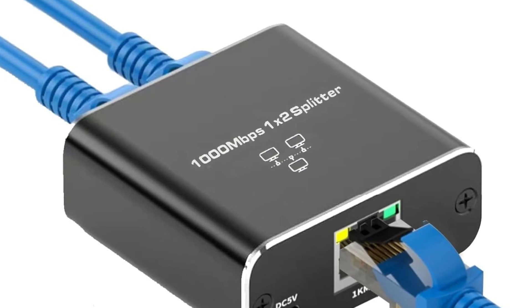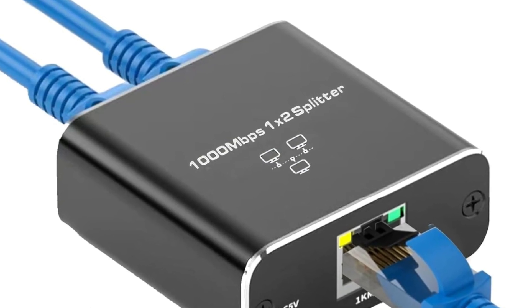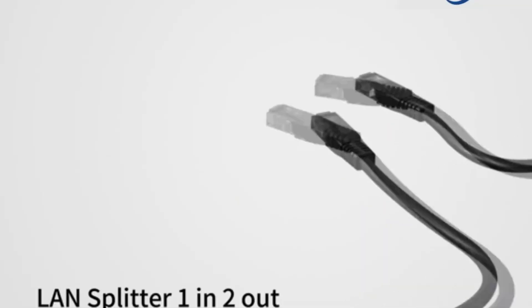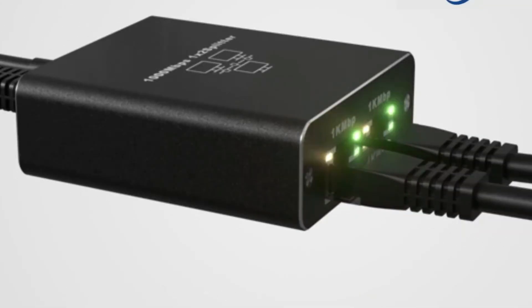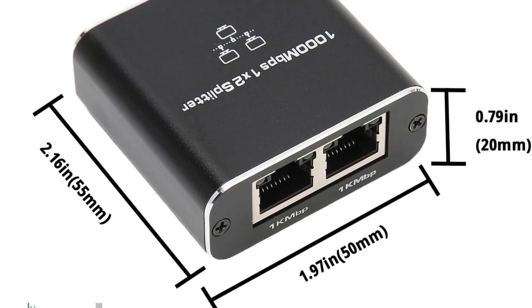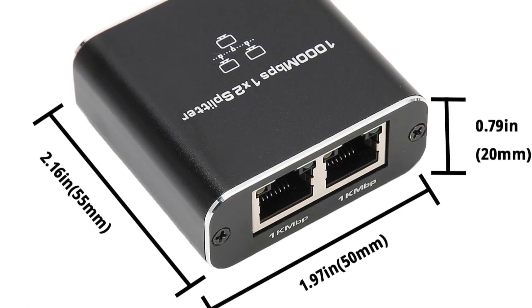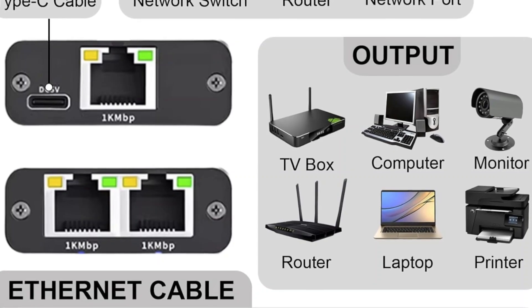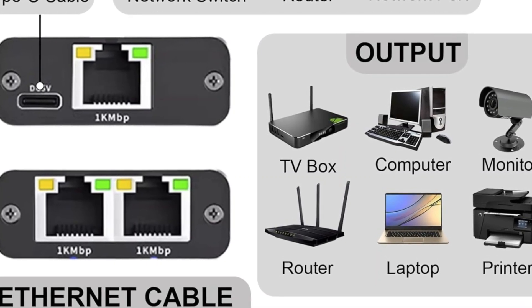Its plug-and-play design means you can set it up quickly without the need for additional software. While it performs well for basic browsing and streaming, heavy data tasks may lead to performance drops. The compact and durable design makes it easy to place without cluttering your space. Overall, it's a budget-friendly option for simple network expansion.